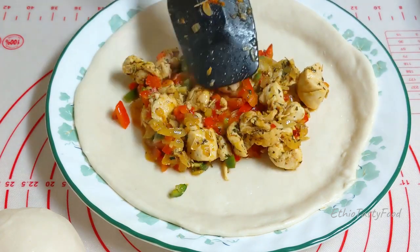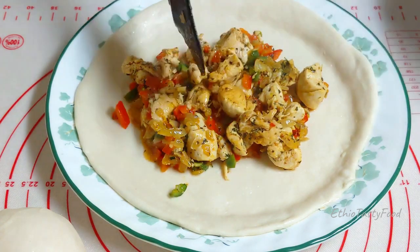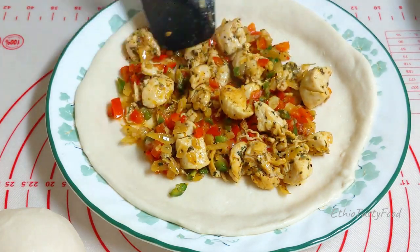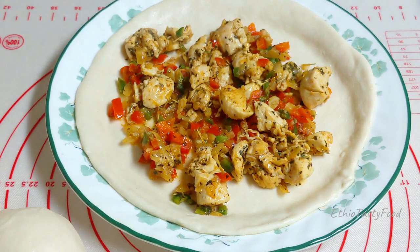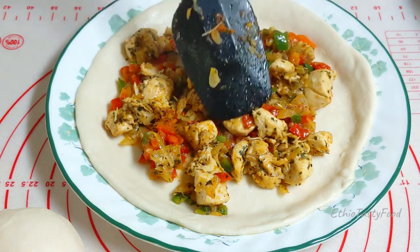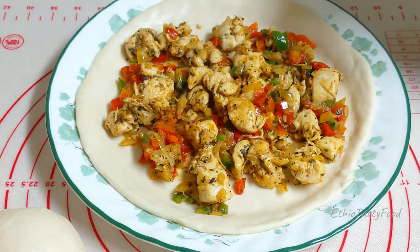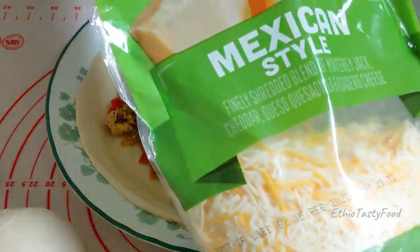Let's put it together. Now the cheese is green. It is green, which means the cheese is Mexican.